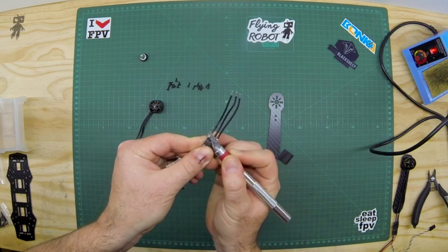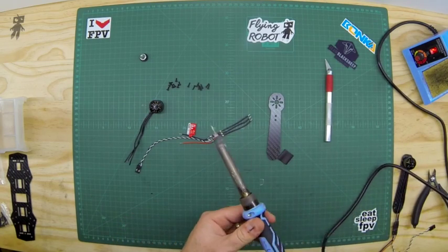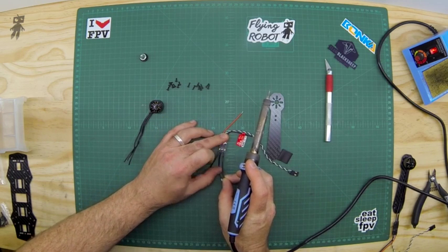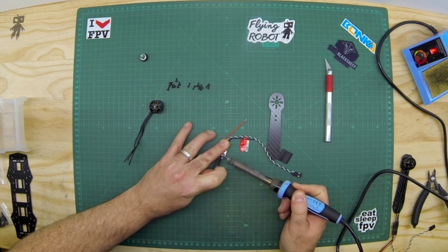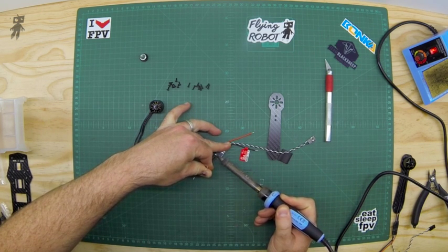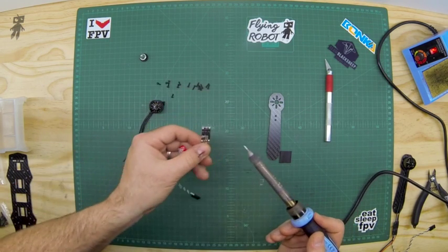We need to get to the solder joints right there. We're going to have our soldering iron ready — it's hot — and we're just going to slowly take off each of these wires. You can get someone to hold the speed controller, or use helping hands. Just hold it down with your finger, rest the soldering iron down, and pull the wire off. Apply a little bit of heat — not too much — and pull at the same time while applying heat, so it just pops off. Do the same for each one until you have all three pads clear.